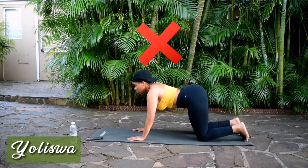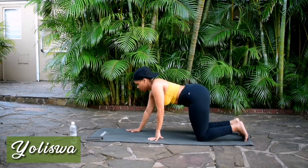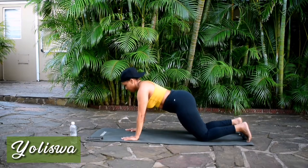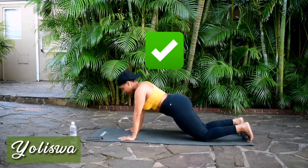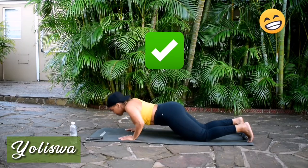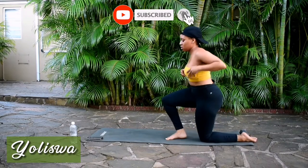Alright guys, I want you to place your hands in line with your shoulders. Push your bum forward. Send your belly button towards your spine, or shove it underneath your ribs. Send your chest to the ground. There we go — slowly controlled movements. And that's how you do your ladies' push-up.